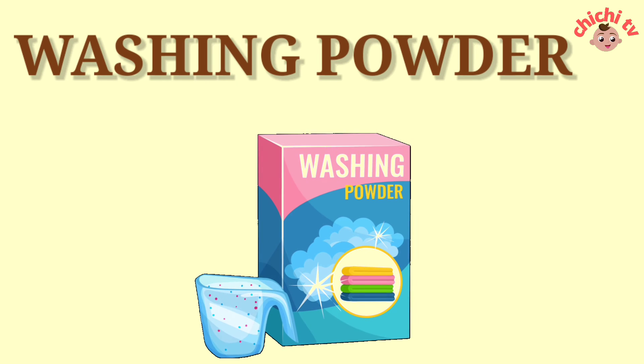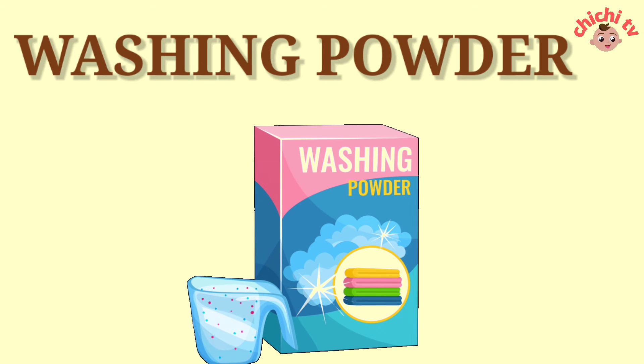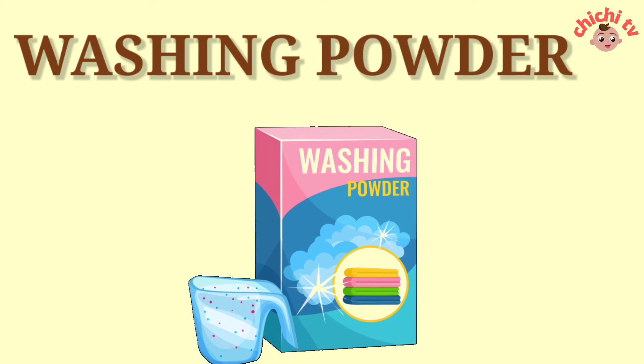Washing Powder. W-A-S-H-I-N-G-P-O-W-D-E-R. Washing Powder.